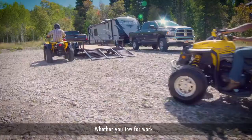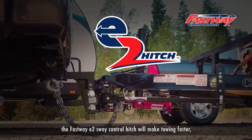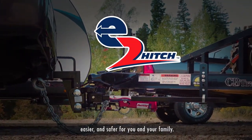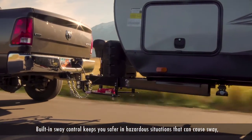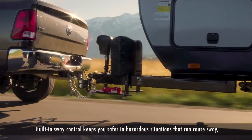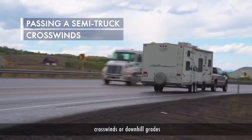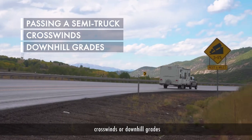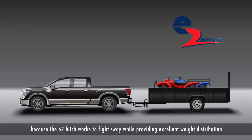Whether you tow for work or play, the Fastway E2 Sway Control Hitch will make towing faster, easier and safer for you and your family. Built-in sway control keeps you safer in hazardous situations that can cause sway, like passing a semi truck, crosswinds or downhill grades, because the E2 Hitch works to fight sway while providing excellent weight distribution.